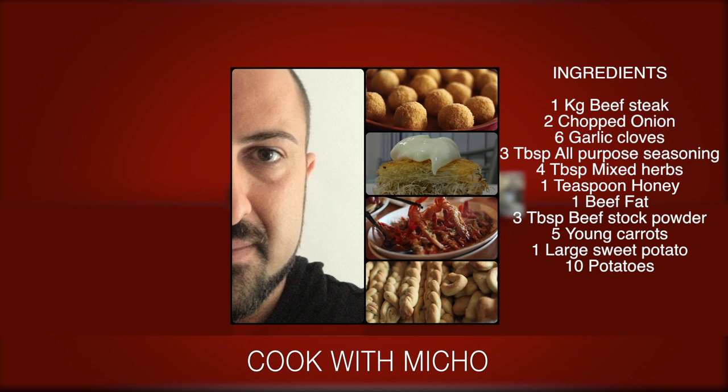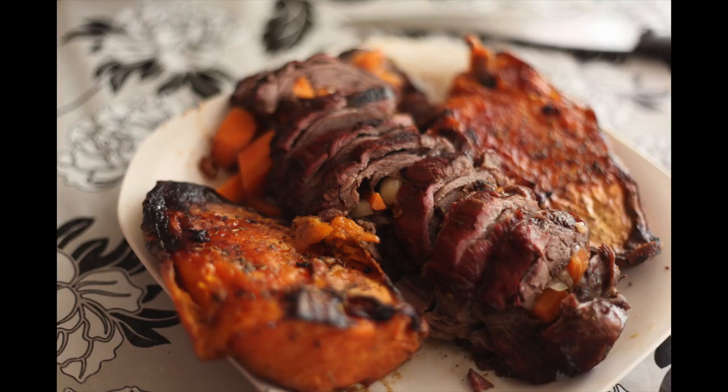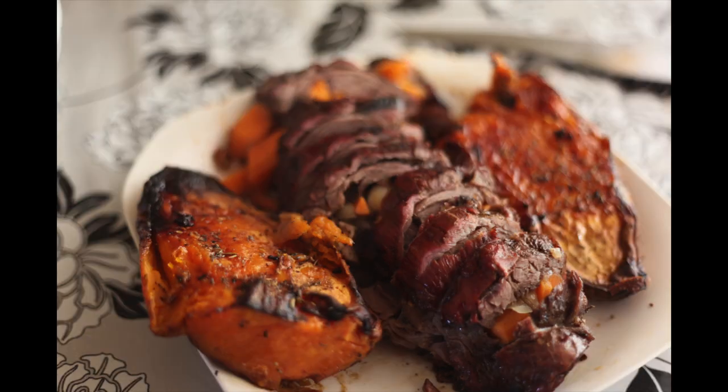Hi guys, this is Wallawi TV and you're cooking with me, Sean. Today we are making a roast beef out of chuck steak. The ingredients are already there and this is what we're going to end up with.